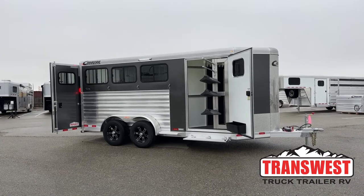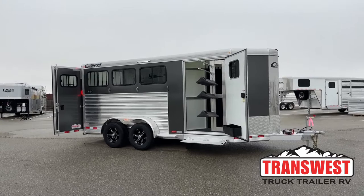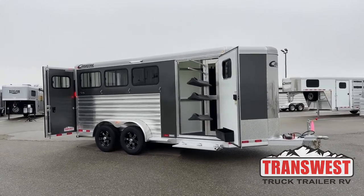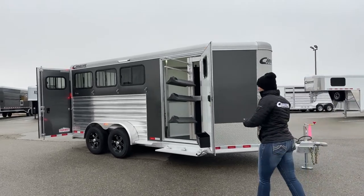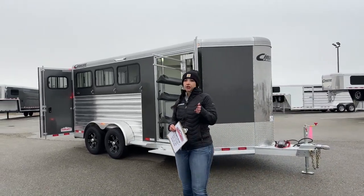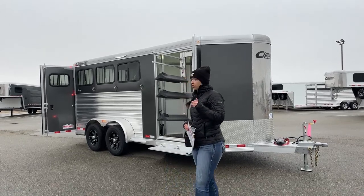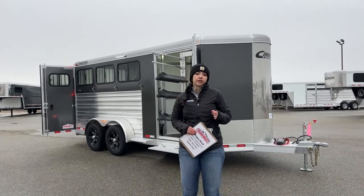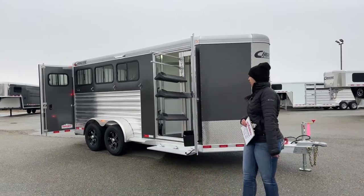This is a 2023 Cimarron North Star three-horse bumper pull. It's a nice little setup — we're not getting overly long in length, and it's still a little more lightweight. Some half tons, depending on your tow rating — always double check your tow rating — may be able to pull this trailer because we're only weighing in at 3,330 pounds empty. Always double check your tow rating and make sure you're able to.